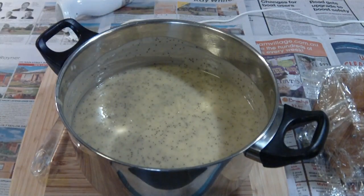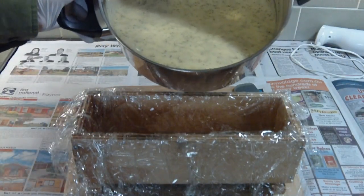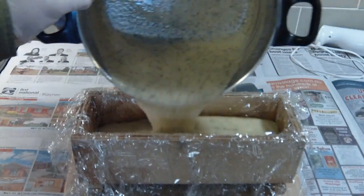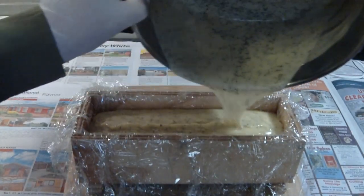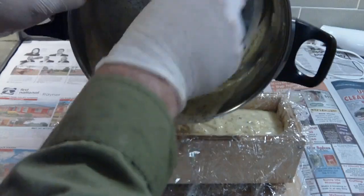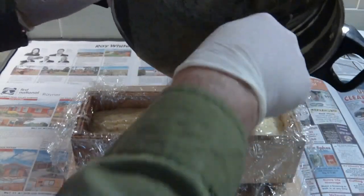Now it's ready for pouring into the soap mould. We've got our soap mould here — it's lined with cling wrap or cling film to protect the wood. If we didn't have the cling wrap, it would soak into the wood and be very hard to remove from the mould. So just a nice steady, constant pour there, and you get the excess out with the spatula. You can see that I've got rubber gloves on and long sleeves, which helps with lye safety.